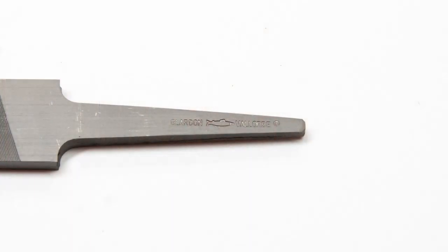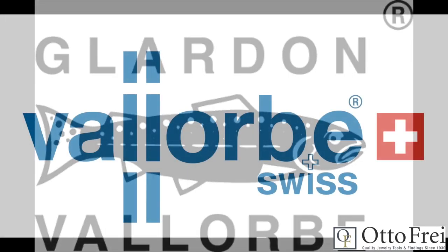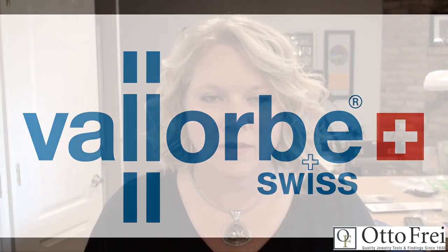Some of the very best files that you can buy are Swiss made. Vallorbe is a beautiful little town in Switzerland where all Swiss files are made. If you look at your files and it says Swiss made, Swiss, Vallorbe, or Grobet Swiss, then that file was made in Vallorbe. Formerly marketed in the USA as Grobet Swiss, they are now branded as Glardon Vallorbe as they have been known throughout the rest of the world. They are made of a heat-tempered chrome alloy steel, making them the strongest and longest lasting file that money can buy. Glardon Vallorbe is a bit of a mouthful, so from here on out I'm going to just call them Vallorbe files.